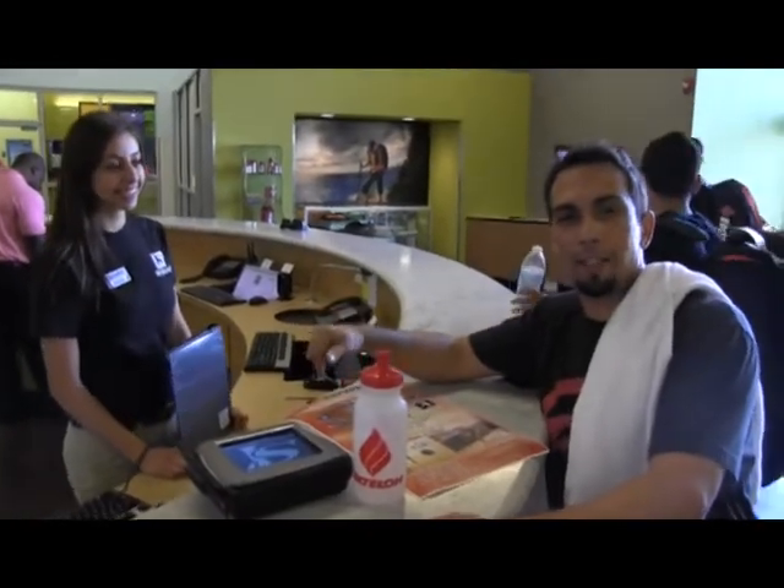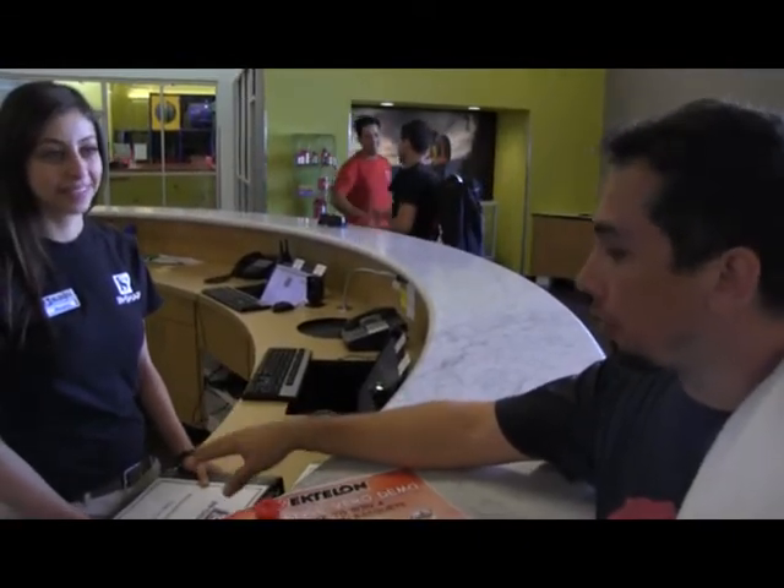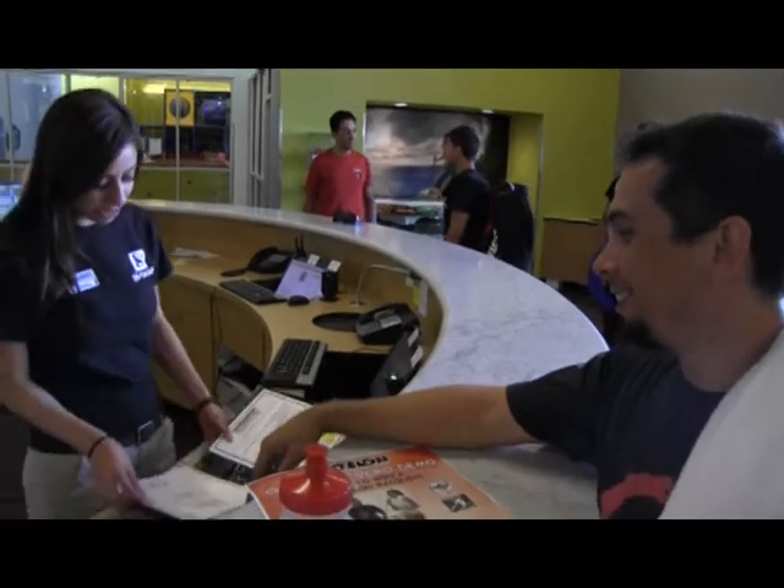We're back here at the front desk of InShape Sport March Lane. This is where we're having the demo tonight with Vero starring in it. This is Noemi — she's the front desk manager. Noemi had a little role in setting up this demo. I came over here a couple days ago and made sure I had the courts reserved. Noemi, do we got both courts reserved tonight? Let's go ahead and check.